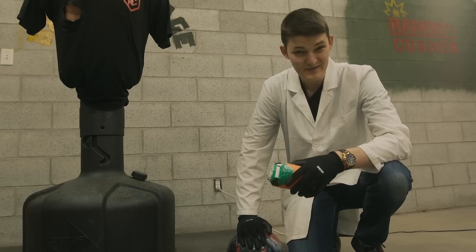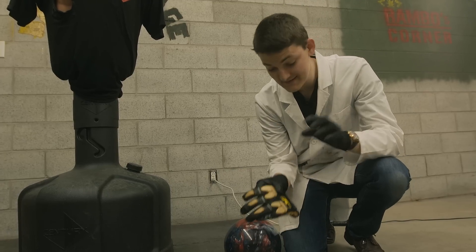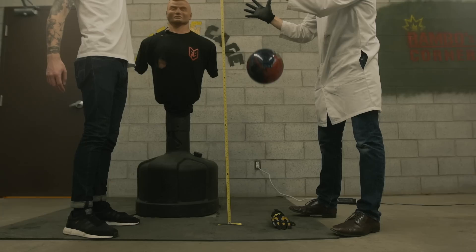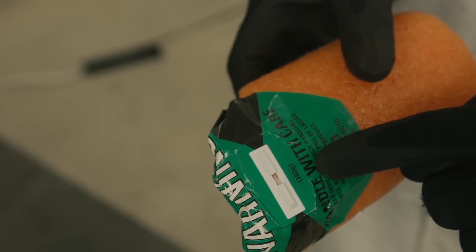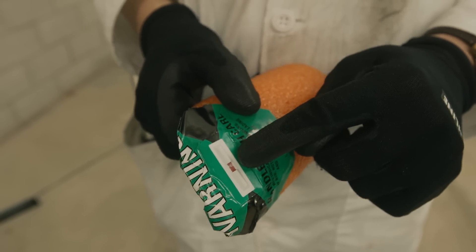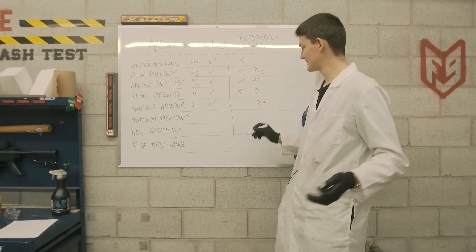Moving on to the knuckle armor test. Our method is a bit blunt: put a 100G shock watch sticker underneath the knuckle padding, then drop a bowling ball onto it from higher and higher heights until we see a failure. The armor itself is fancy molecular stuff called Pour-On XRD — it feels like memory foam against your knuckles, but it can transition to a glass-like solid under high stress. We tripped the 100G sticker at a 4-foot drop height on the new glove. Wow — on the used glove, we crossed 100Gs at only a 2-foot drop height. I'm a bit surprised, because pour-on is supposed to return to its original squishy consistency after each impact and retain its safety very well, but that wasn't the case here.